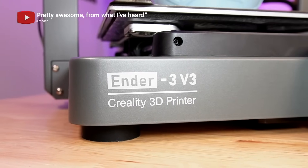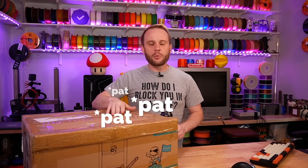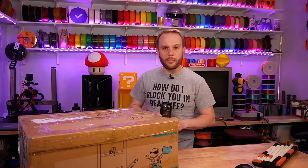We're gonna get out of the box and I have some things I need to print, so we're gonna start those prints and show them off. We're gonna do this a little bit more casual, so sit back, relax, enjoy.